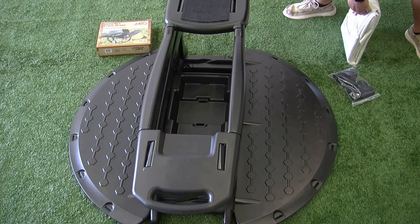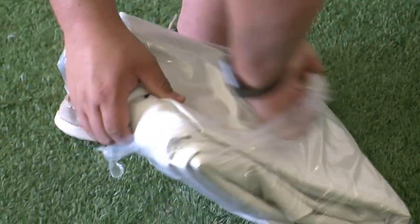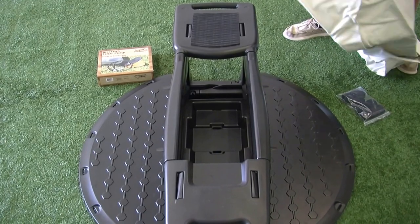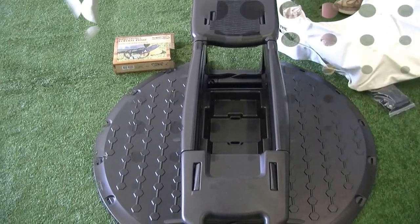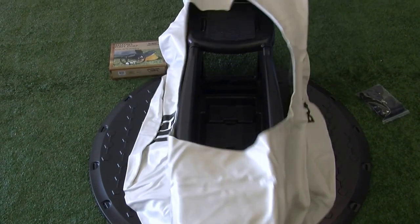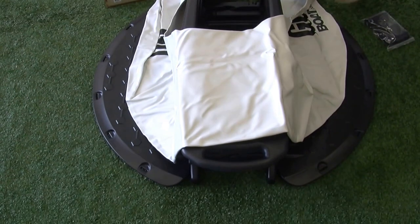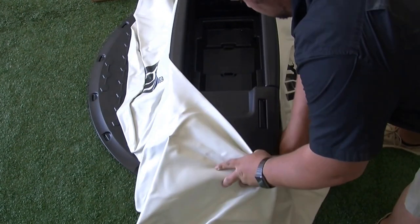Now it's time to install the tube. Remove the tube from the plastic bag and drape it over the chassis. Make sure the inflate and deflate valve is directly behind the seat. Place the tube over the seat first and then stretch the tube over the nose piece. This will take a little effort to stretch the tube over the nose.